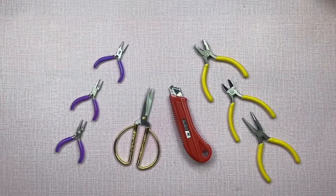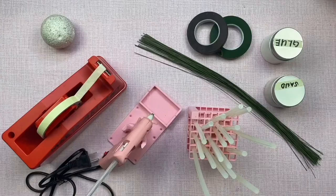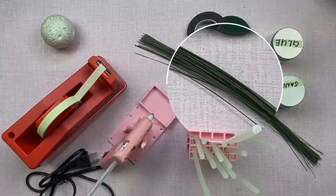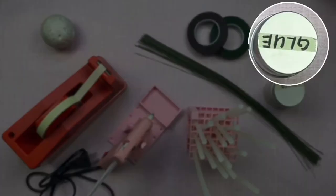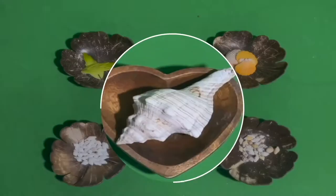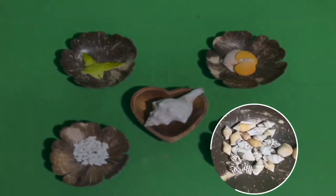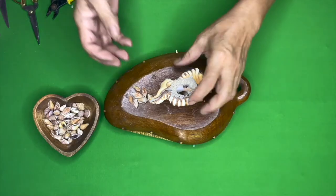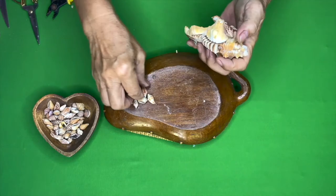Tools needed: wire cutter, scissor cutter, styro ball, masking tape, glue gun and glue stick, floral wire, floral tape, white glue, and sand. Shells needed: lotorium, white dove shell, dotted dove shell, orange vexillium, and melon leaves shape shell. Glue the dotted dove shell into the bottom of the lotorium shell.